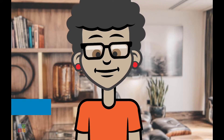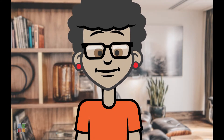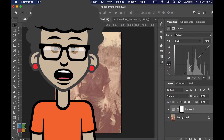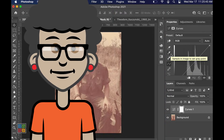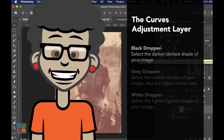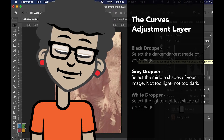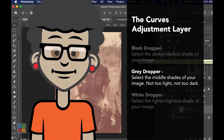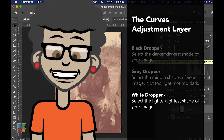There are quite a few options in the curves adjustment layer that I will not go over, but feel free to check out the Adobe help page on this topic. If you look at the side of the curve adjustment, you'll see three droppers: black, gray, and white. The black dropper will allow us to select the darker or darkest shades in our image. The middle dropper — the gray dropper — will allow us to select the middle shades of our image, shades that are not too light or too dark. The third eyedropper — the white eyedropper — will select the lighter or lightest shades in our image.